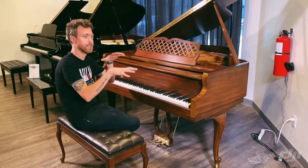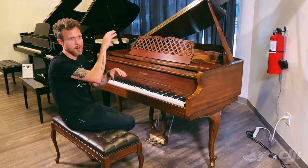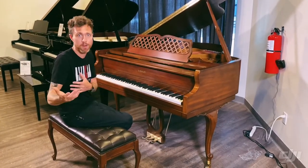They stacked all these pianos on top of each other, kind of like Hollywood Squares, with all black and white different Kimball pianos, and this piano was the same model that they put up there.